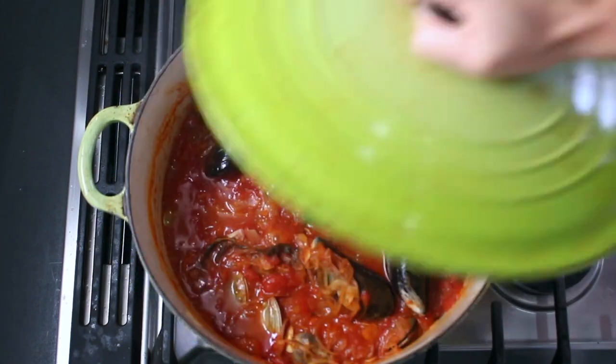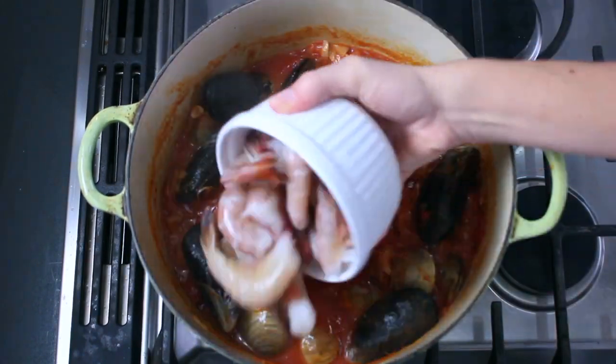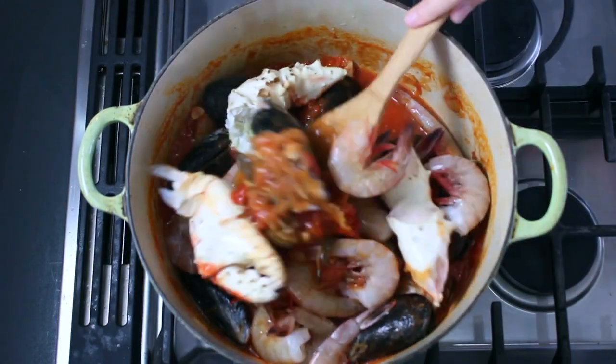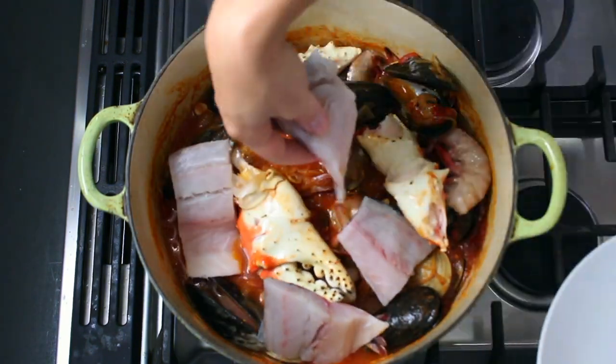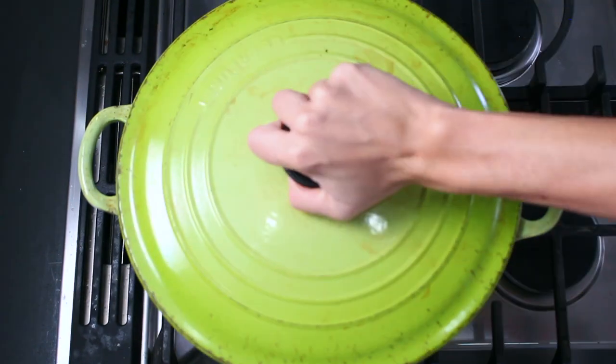What I love about Cioppino is that you can add pretty much any type of seafood that you want. You just have to make sure you add them in the correct order, depending on how long they take to cook. Mussels and clams go in first, and then shrimp and crab, and the fish very last.